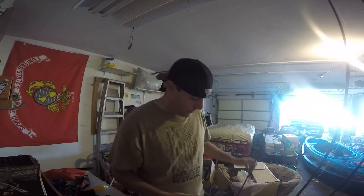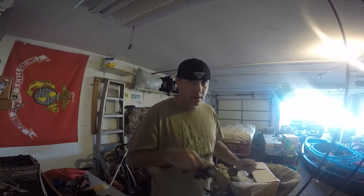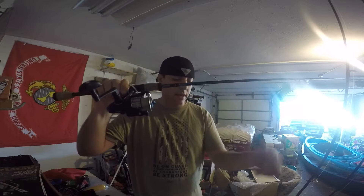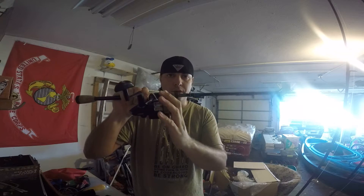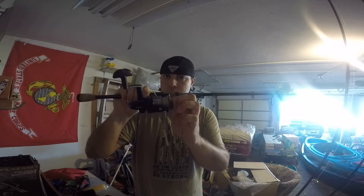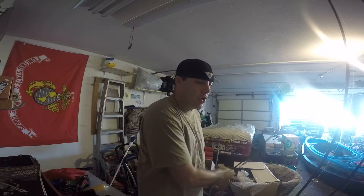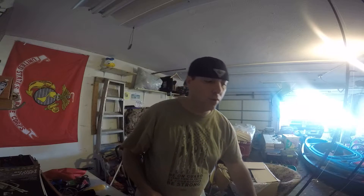With the spinning reel - not spin cast, that's a different one, but with the spinning reel - this is where most of them are going to get set, and the reason why it's important with saltwater especially in kayak fishing.